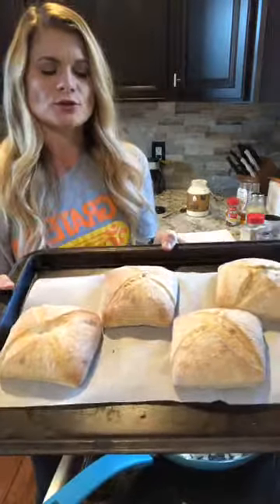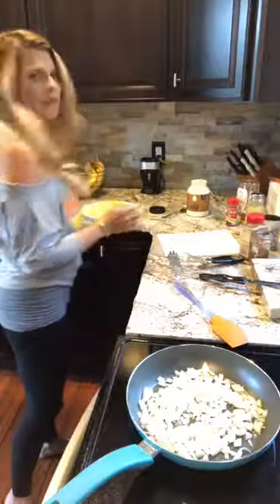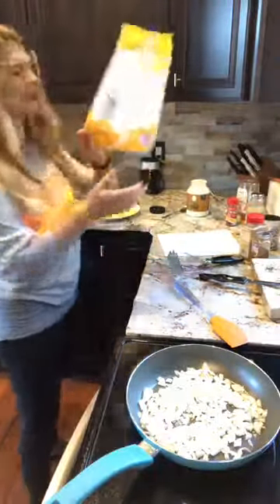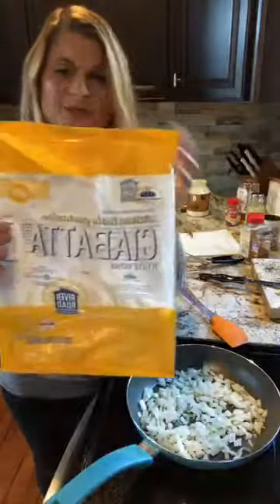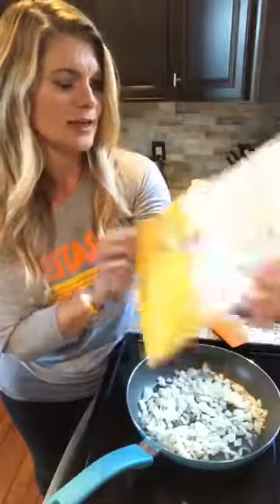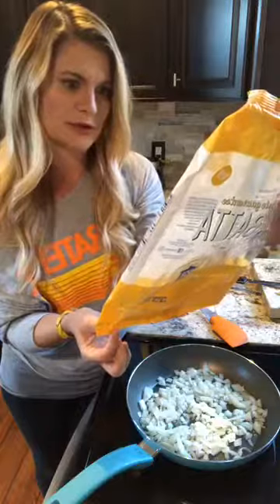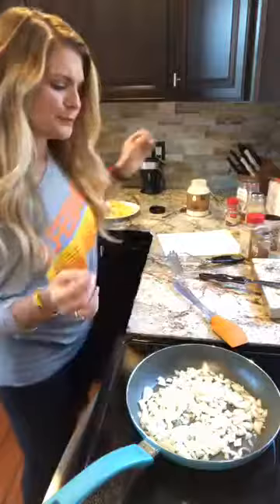I've got these ciabatta rolls and they're so delicious. I'm gonna throw them in just to warm them up and toast them up a little bit. I got them at Tops — they were something new I found there. It's River Road Bakehouse and they have mostly organic ingredients. It's not certified organic but most of their ingredients are organic and there's nothing in there that would be genetically modified.